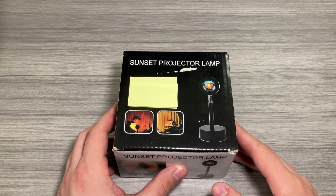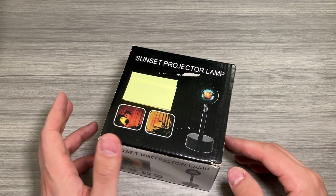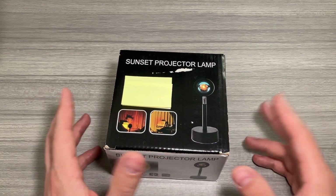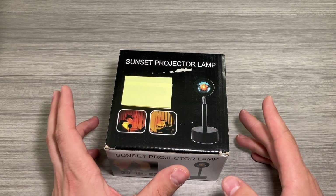Jack here, and I've got with me this really neat sunset projection lamp. Full disclosure, this was sent to me for free for this video, but as always that won't change anything that I say. I'm going to show you everything that comes in the box, go over the features, and show you what this lamp looks like once it's turned on.